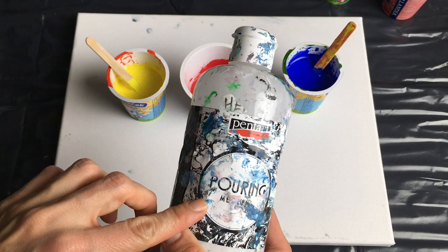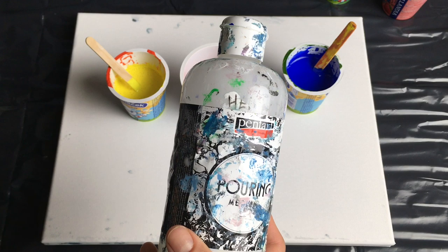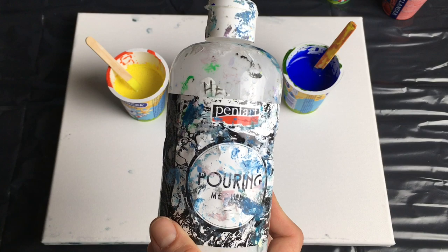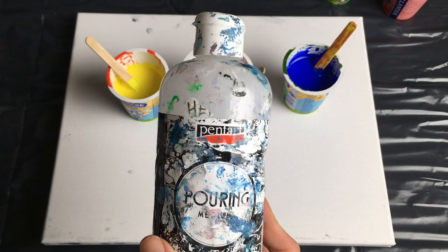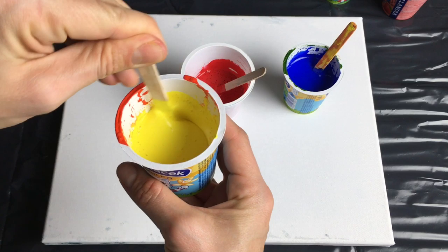I mixed my own pouring medium — this is just a bottle. I use PVA glue for my pouring medium and I've had quite a good experience with it; it doesn't turn yellow. Some of you may call it Elmer's glue, or maybe a different name, but in Czech it's called PVA glue. I use 60% glue and 40% water, then stir it very well together. That's my mixture.